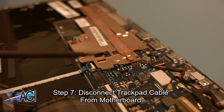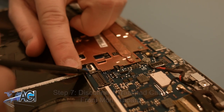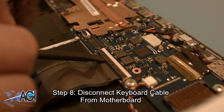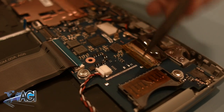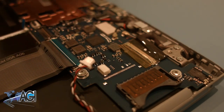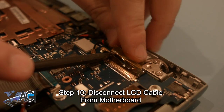Next, you will disconnect the trackpad cable from the motherboard. Now, you will disconnect the keyboard cable from the motherboard. Next, you will disconnect the speaker cable from the motherboard. Now, you can disconnect the LCD cable from the motherboard.